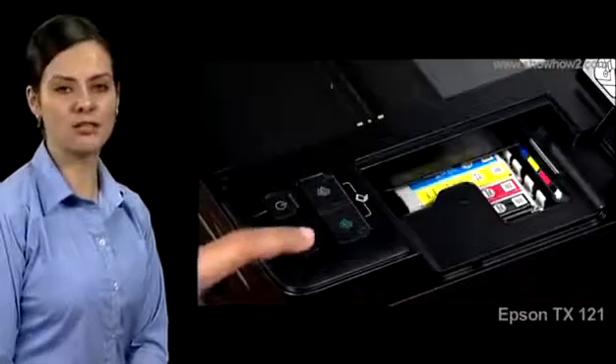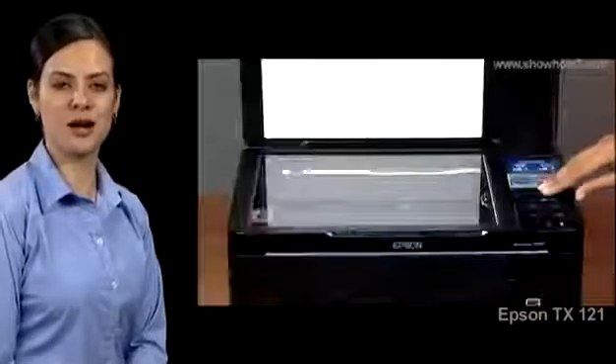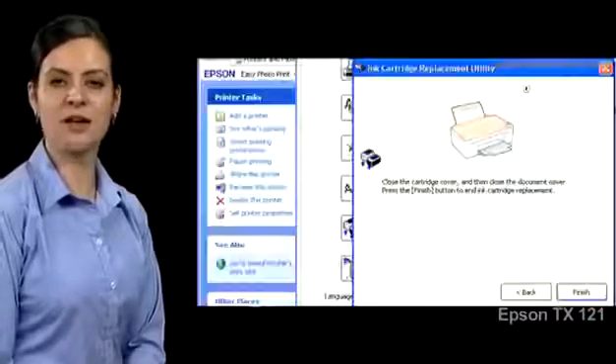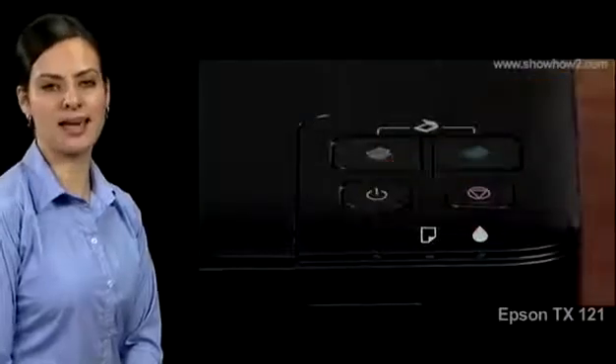When all cartridges that require replacement are replaced, close the cartridge cover and close the document cover. Click Finish on the panel, then power off the printer and power on again.